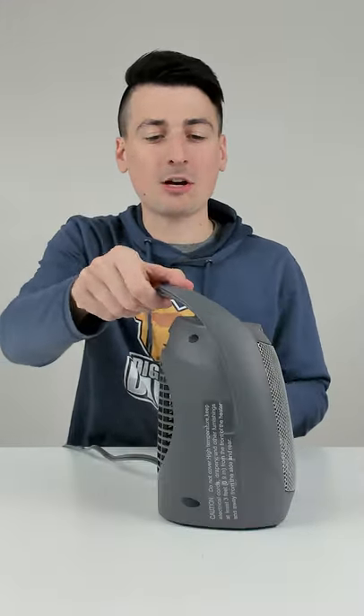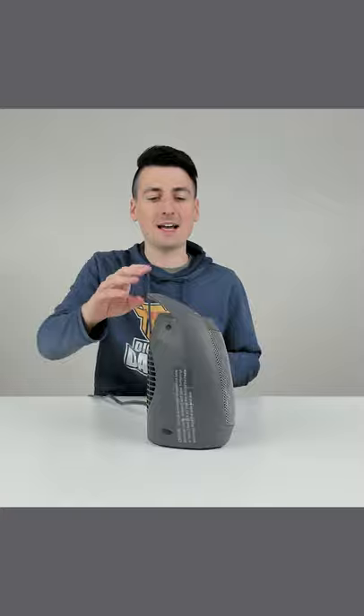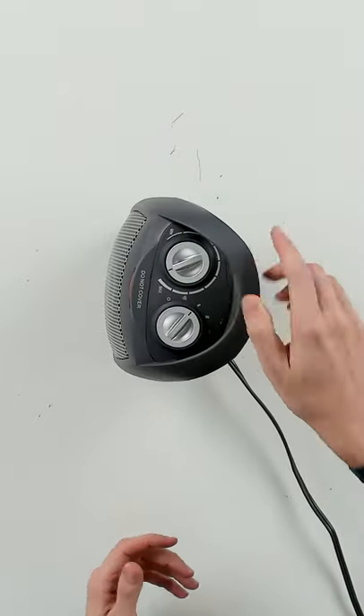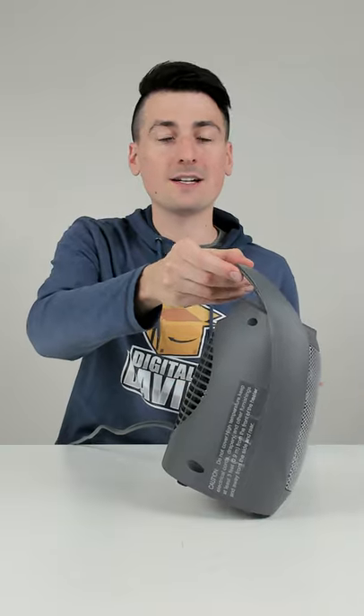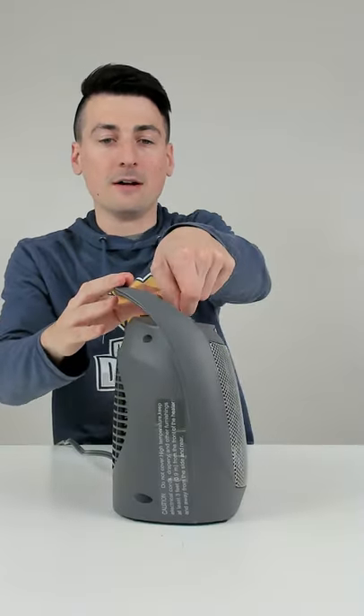Now we're going to test out the anti-tipping switch. I tip it back — you can see the unit shuts down. As soon as we put it back upright, it continues on with the previous setting. We can tip it to the left or the right, same thing. We can also tip it forward and it's going to shut off the unit until we put it back down upright.